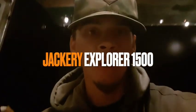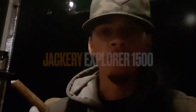Welcome to another episode of Backyard Off Grid. This is going to be a tiny review on the Jackery. Let's check it out.